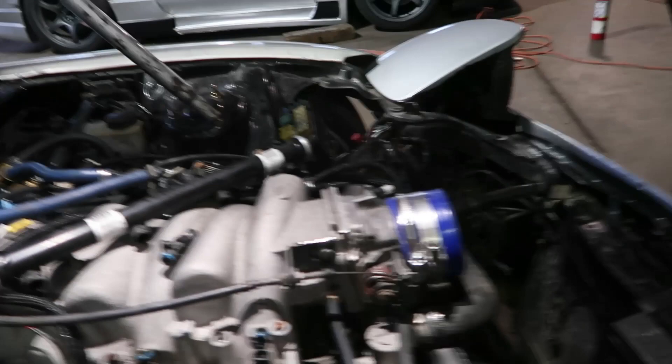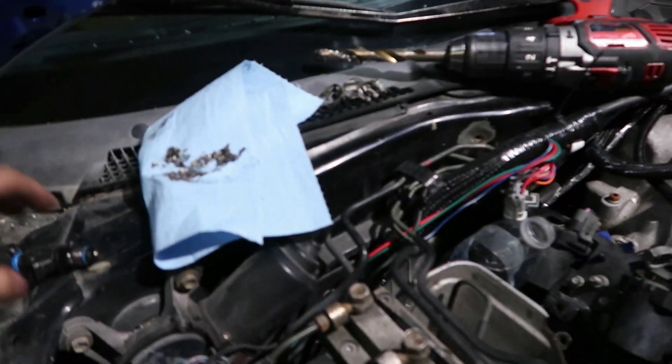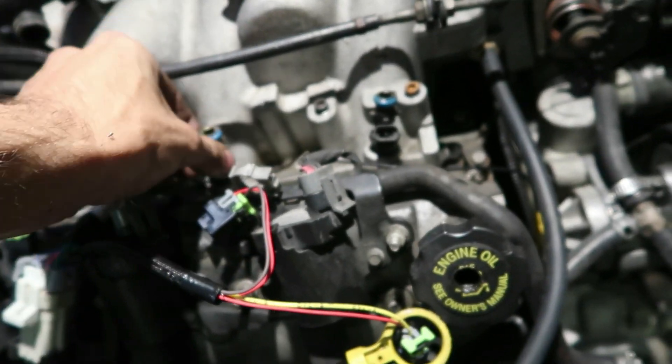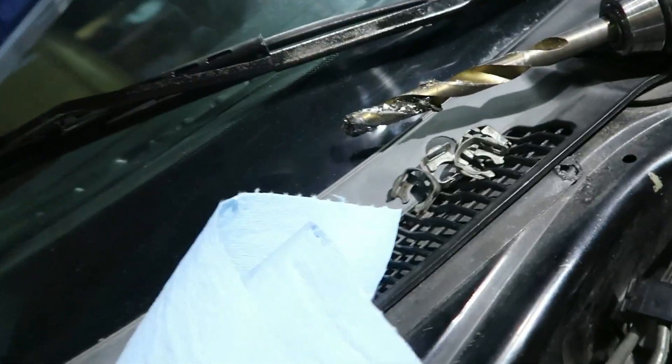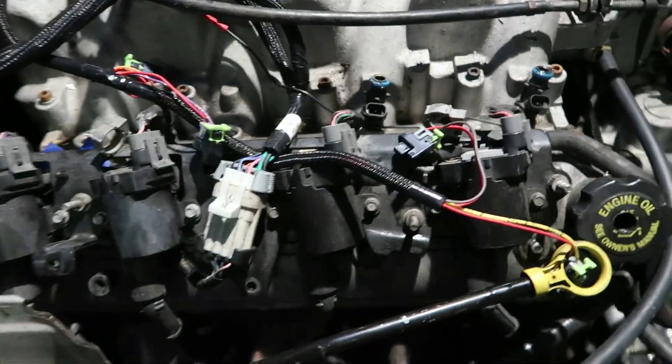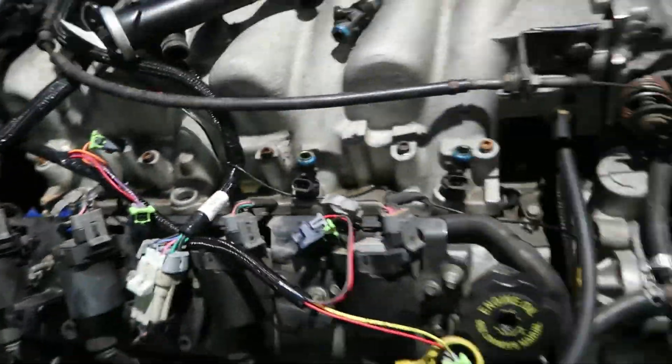I was having issues where these injectors wouldn't fit. They're decapped injectors. They wouldn't fit in the hole so I had to drill them out very carefully so these ones plop right in. Using grease so it doesn't drop things inside the hole. We got that side done — this side's already done. I just gotta plug it all back in.